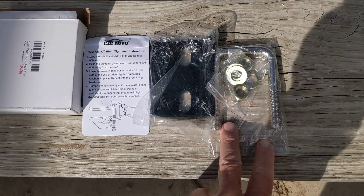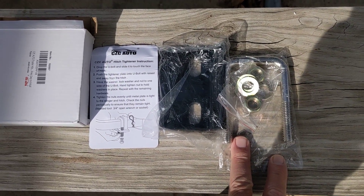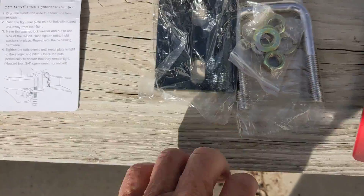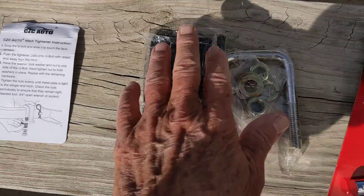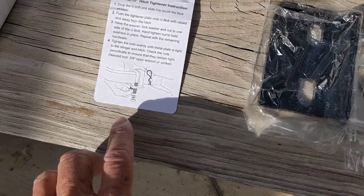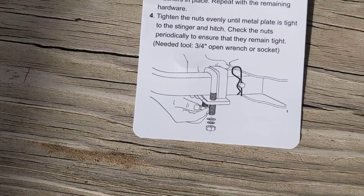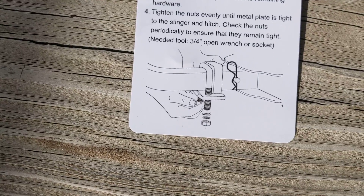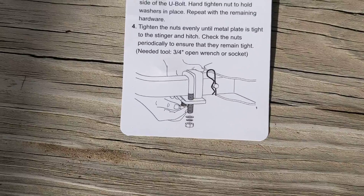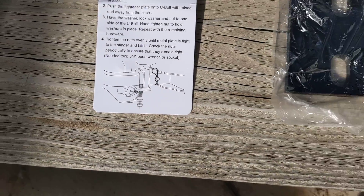And then this is what's called a hitch tightener. It comes with instructions, very simple. There are two parts: there's this metal plate and then this horseshoe-looking thing that goes through, and you'll see how it goes like this. Pretty simple stuff. It'll keep the hitch from bouncing up and down and doing all kinds of crazy stuff.